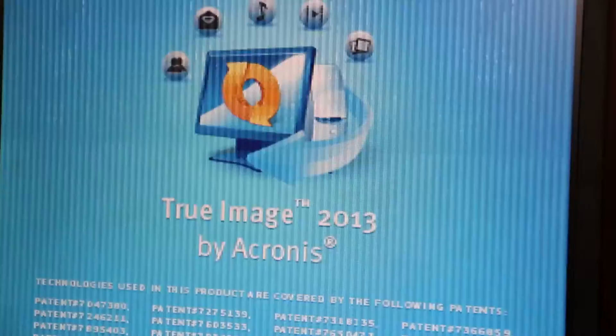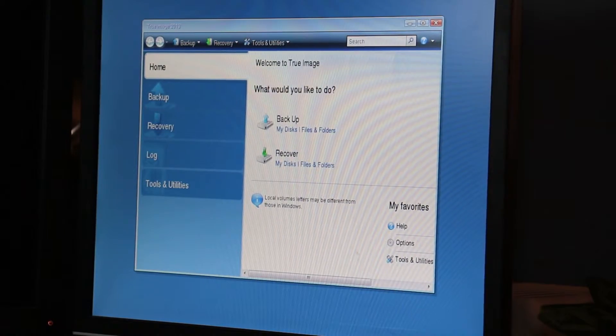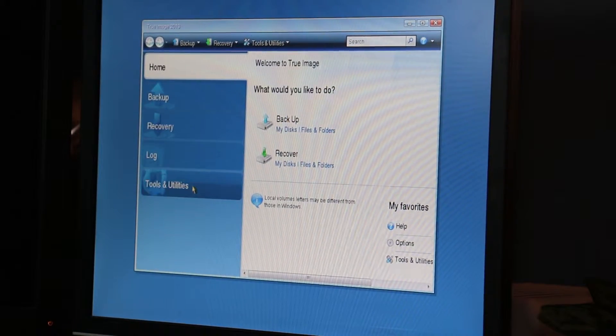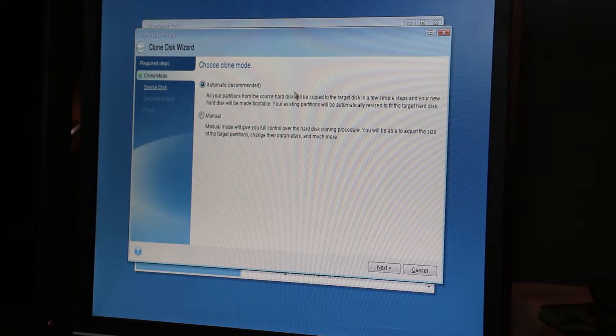Click on True Image. We've got the choice of Backup and Recover, but we're not going to do either of those. We're going to go to Tools and Utilities, then Clone Disk, then Automatic.